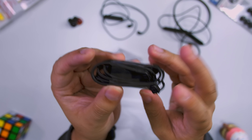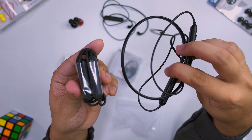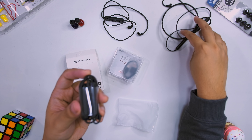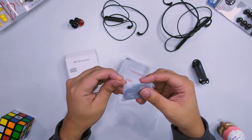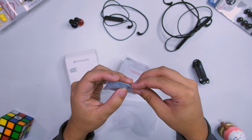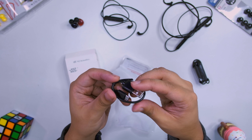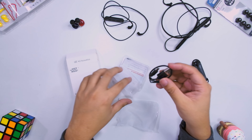That is the package right there. Comparing this with the BT-3 - look at how small it is, especially if it's in your bag. Inside the package you have a USB cable, but it is just micro USB, not USB-C. So yeah, typical - I wish it was USB-C, but that's what we get from these brands right now.